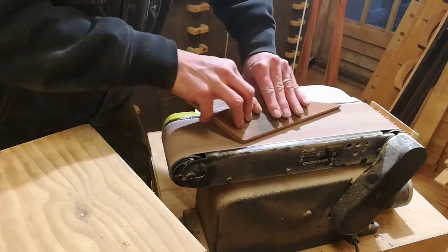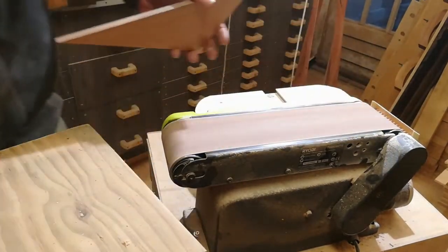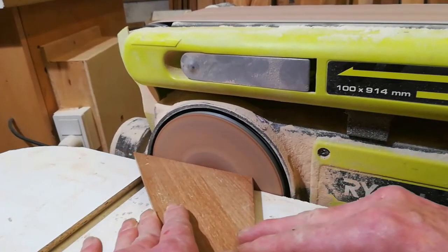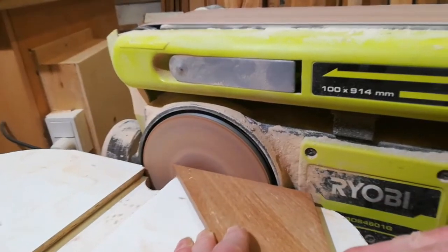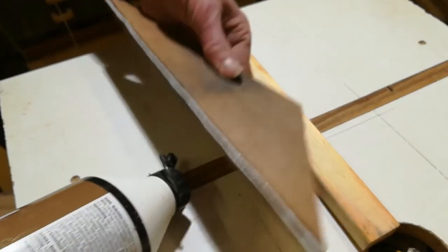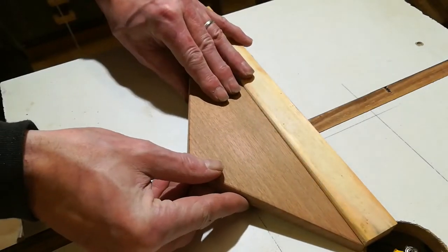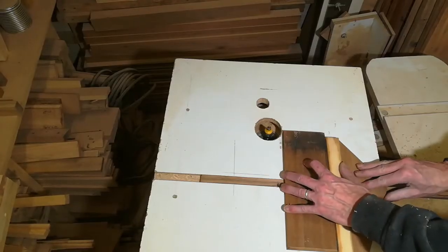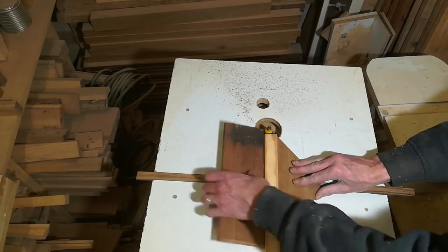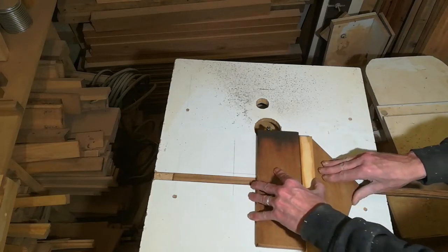While I sand the piece, you might consider subscribing to my channel. I'll simply leave it here for the glue to dry. It takes a bit of getting used to, but I think after a couple of test cuts it works as intended.